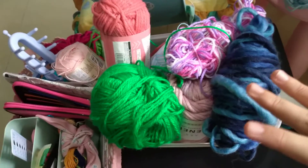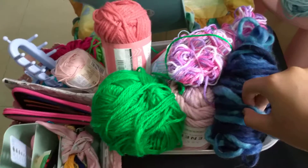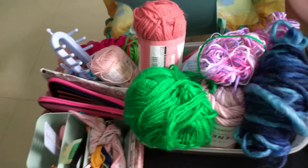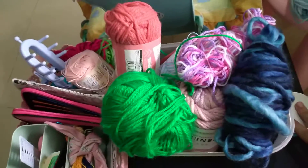Hi everyone! Today I'll be packing my yarn box, which is all these things. So I hope you guys can pack with me. Let's get started.